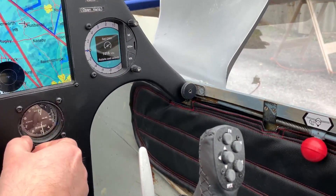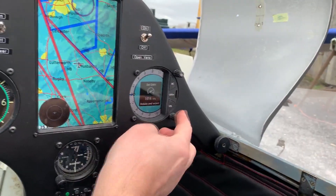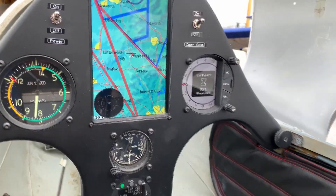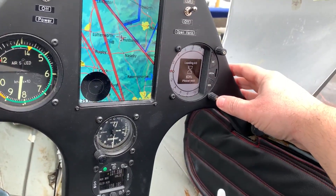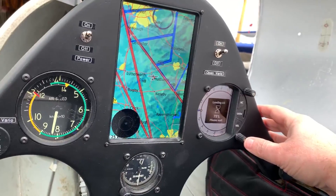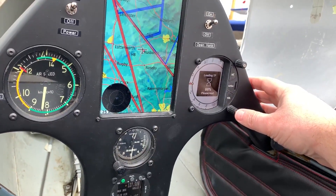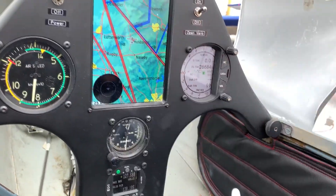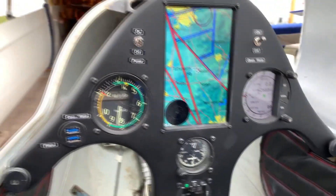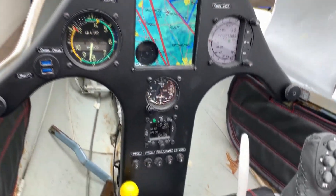Just setting the altitude QNH — we're 500 feet above sea level where our airfield is, so that enables me to get the right pressure setting. Then it just loads up the airspace, airports, and turn points and everything from its library, and then it's in. So that's now showing me a little bits of information as well — I've actually got four nav boxes on that.